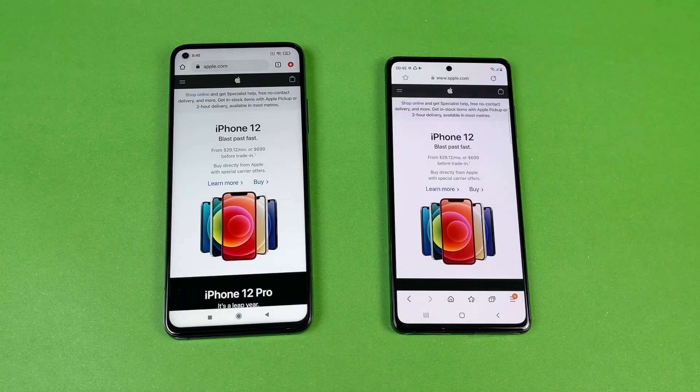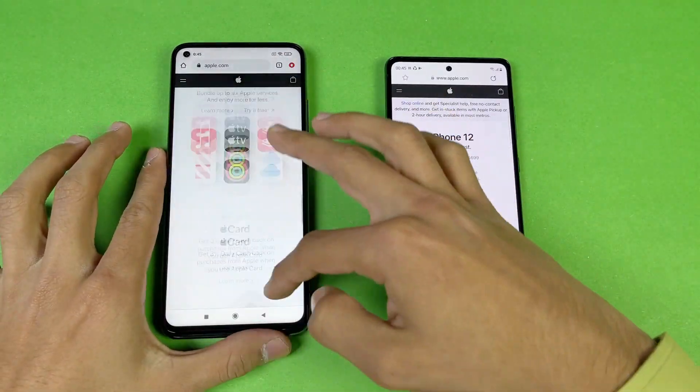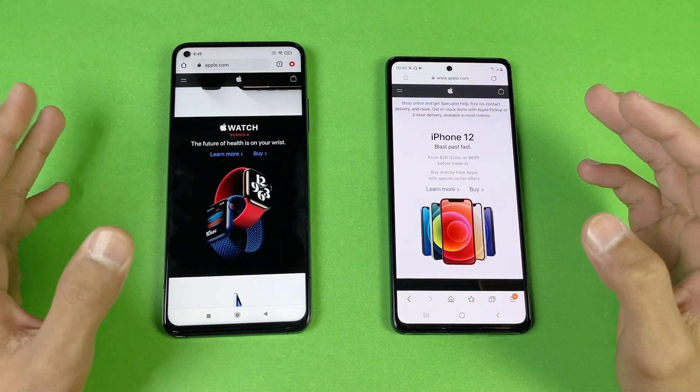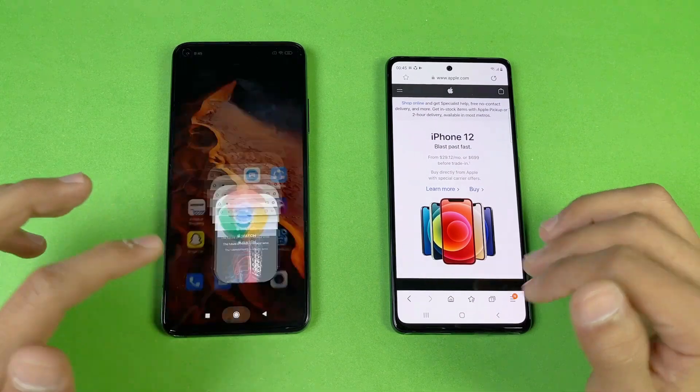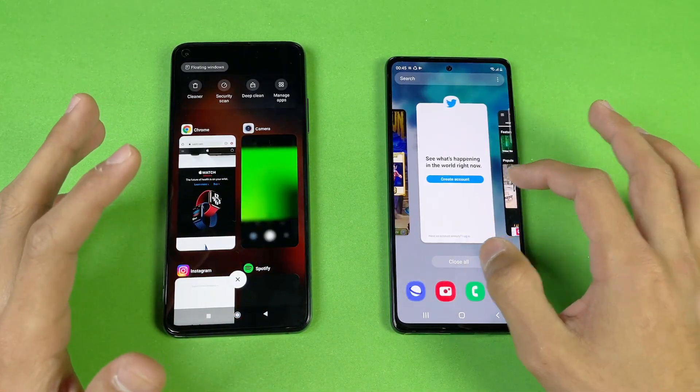Apple.com loads a little bit faster on the Xiaomi Mi 10T, followed by the Samsung Galaxy S20 FE. Scrolling feels really smooth on both phones with no lag whatsoever, as both phones give you a flagship-level chipset. Now let's check RAM management on both phones.